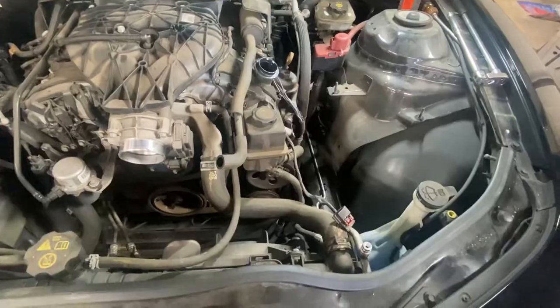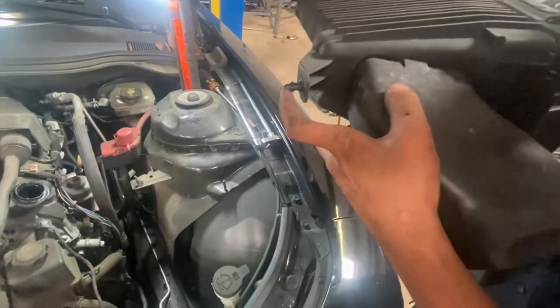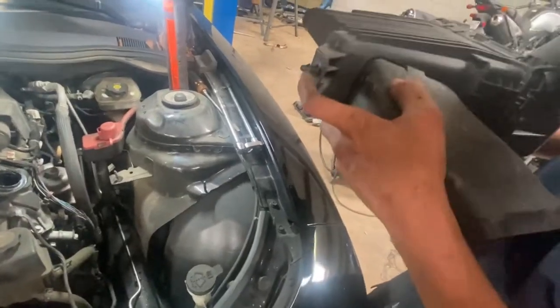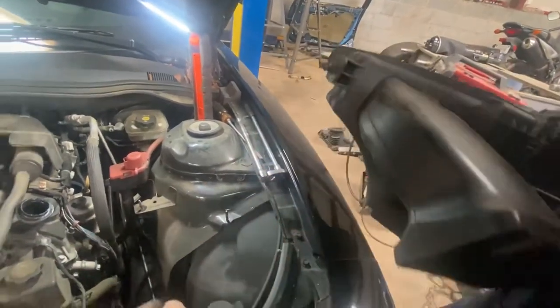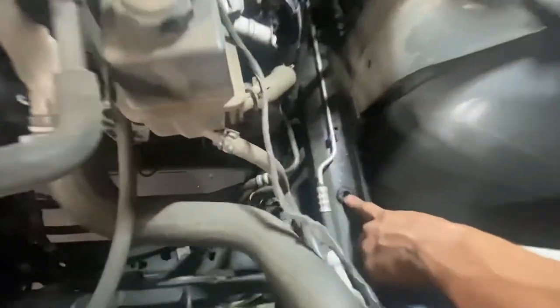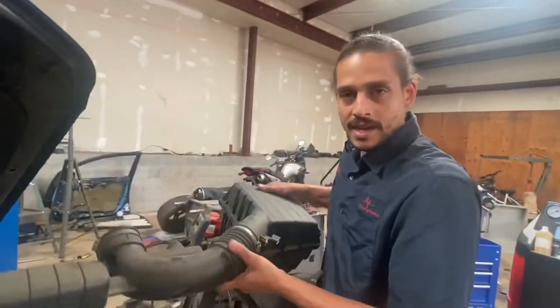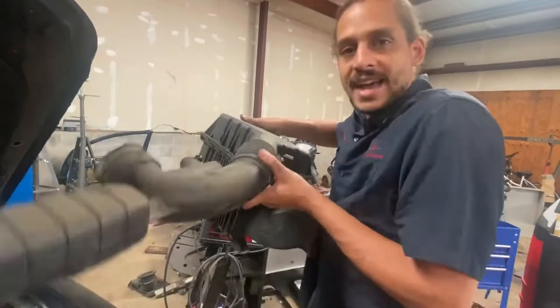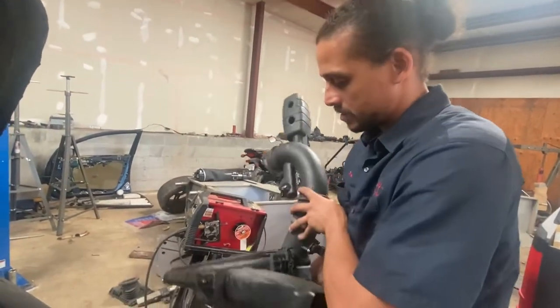The reason you have to pull it straight up is that it has a push-pin type setup — like a nipple with a little neck on it — and a rubber grommet. Once you take the two bolts off, it's going to feel like there's still another bolt holding it. Just give it a nice little tug and it'll pop out of the grommet. Just a little tip.